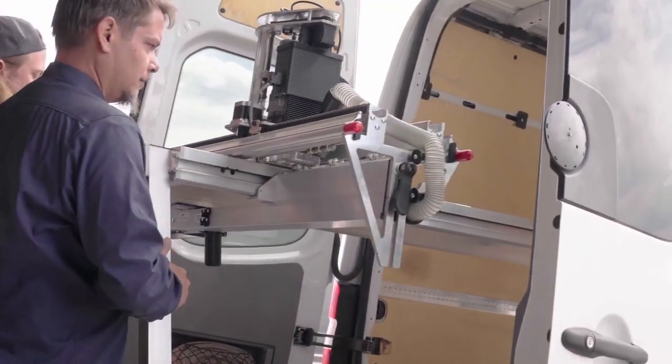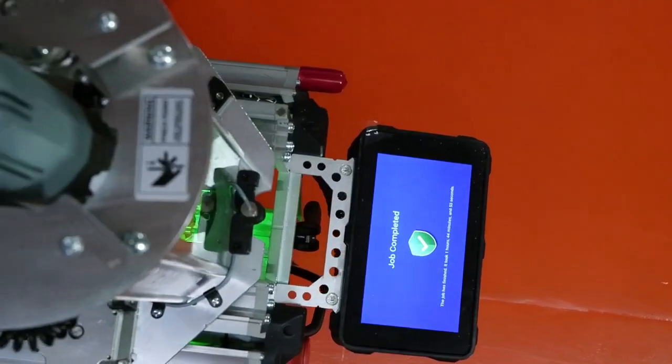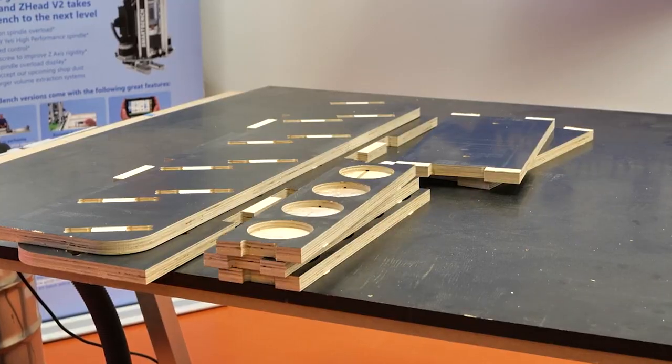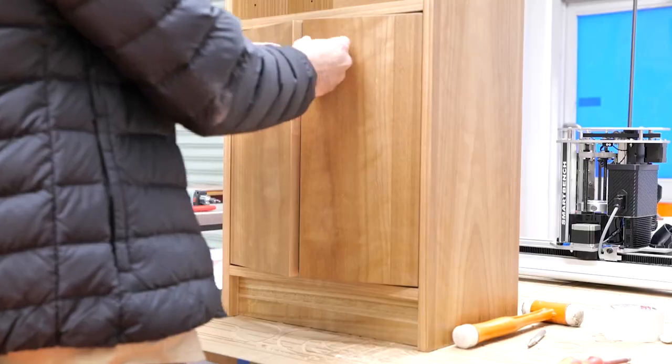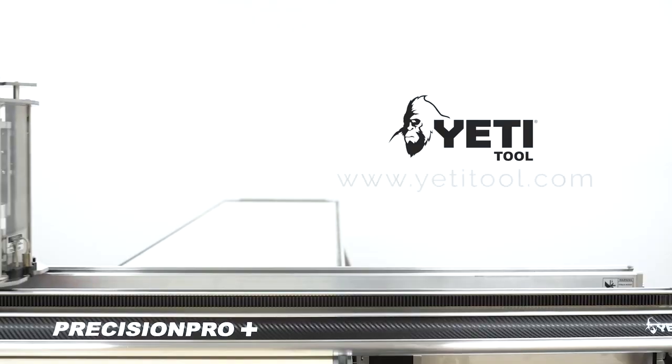With the Precision Pro Plus, your workflow becomes easier and even smarter. Find out why more professionals are upgrading their workshops with SmartBench. Visit yetitool.com.